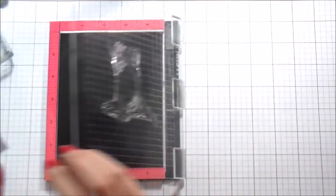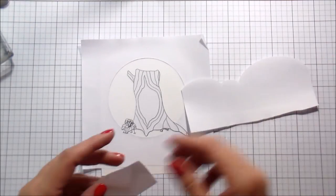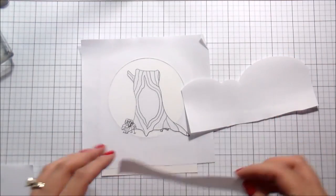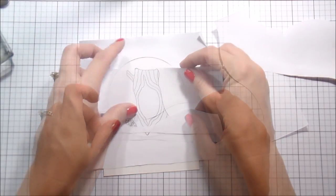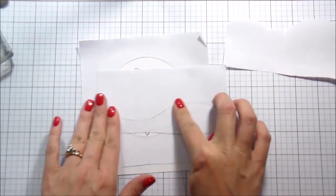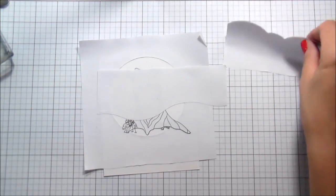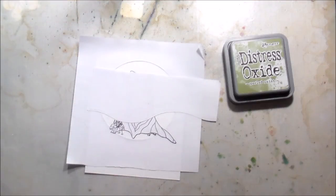I chose to use the distress oxides just because they were a little bit softer. I've also cut some masks using the landscape borders dies — I used the hills and the clouds. For the hills I kept both pieces. I'm going to adhere the bottom piece down where I want the actual grass to stop, and then line up the other piece to mask the sky.